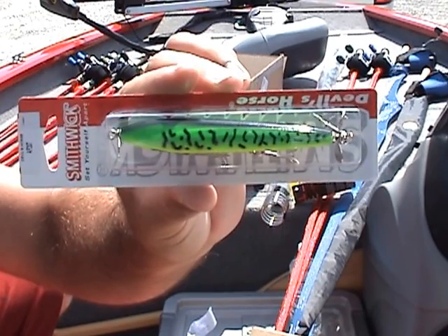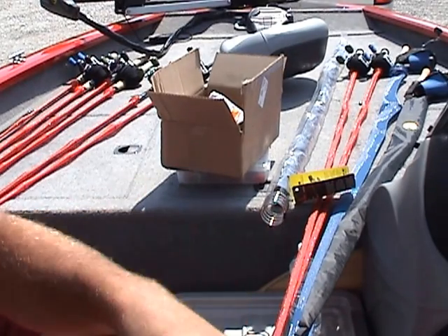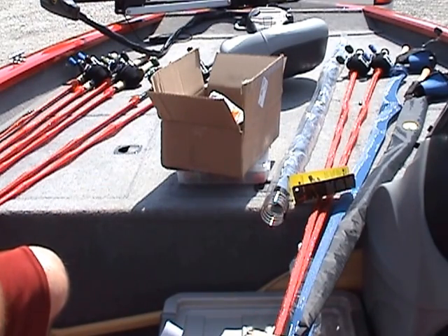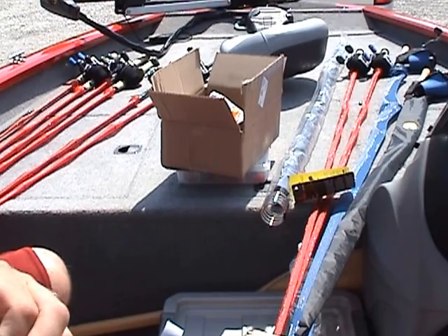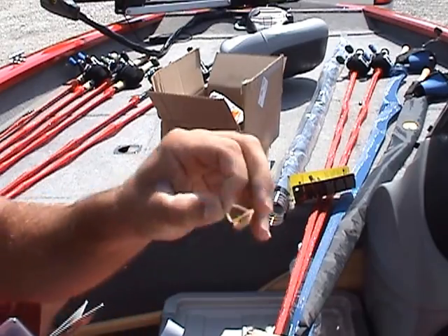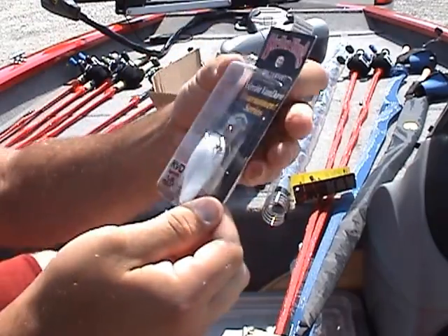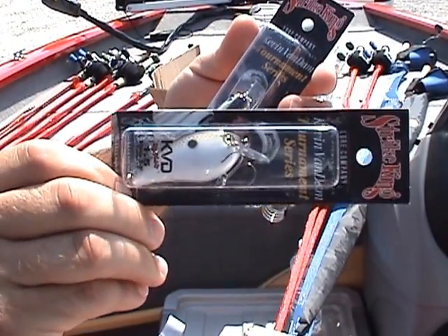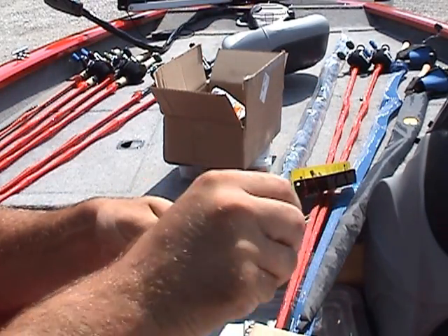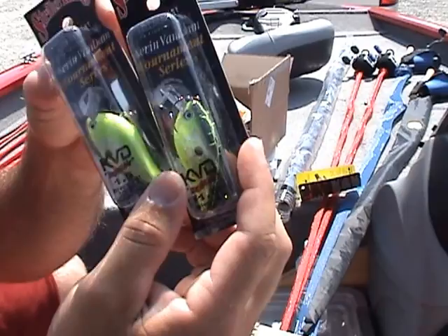It's a topwater prop bait. I'm doing a lot of cranking here lately — can't really get too many bites on plastics. Not sure if the water's too muddy or what, but cranking is about the only thing I can get a bite on. I'm going through a lot of KVD 1.5s, losing them left and right. I got a couple of lure retrievers that I ordered. I got two 1.5s in gizzard shad.